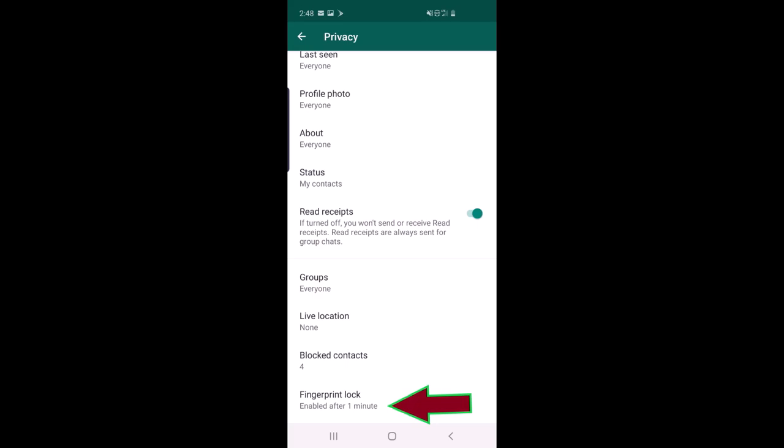That is the way to lock your WhatsApp with your fingerprint. If you have any questions, write them in the comments and I will give you an answer. If you don't have the fingerprint option, you can download some apps that add fingerprint functionality. Thank you for watching — please like and subscribe!